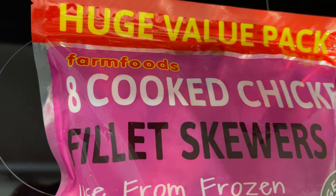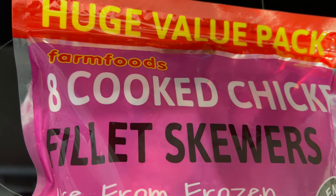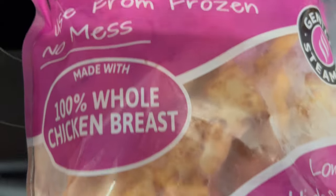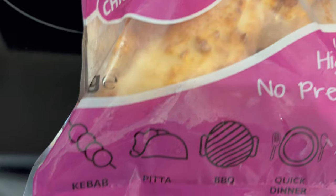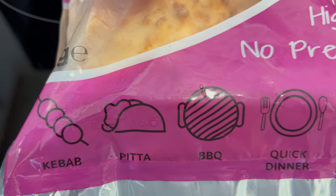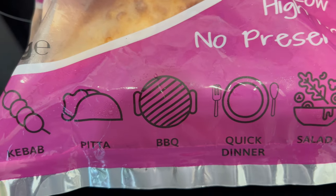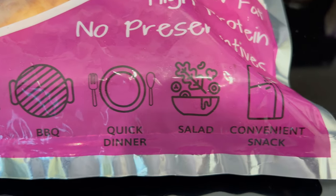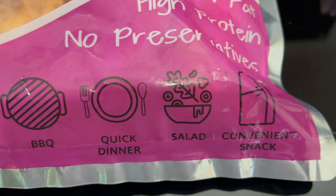What are we going to do with the rest of the sauce? Throw it on the rice? Yeah, that'll do. Let's have a look at the nutrition values. These are eight pre-cooked chicken fillet skewers - 100% whole chicken breast. There are a few ideas and suggestions: barbecue them, put them in a bit of bread with salad. Nice and convenient having them in the freezer.